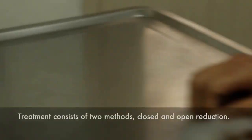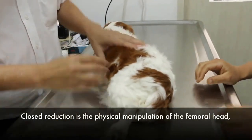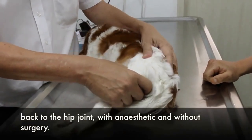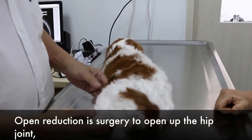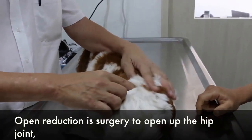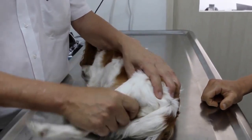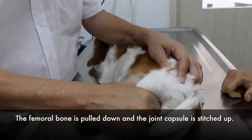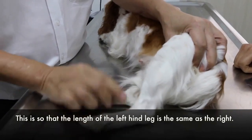Treatment consists of closed and open reduction. Closed reduction consists of the physical manipulation of the femoral head back into the hip joint without surgery. Open reduction is the surgery to open up the hip joint, cut off the femoral head, pull down the femoral bone, and then stitch up the joint capsule so that the length of the leg will be the same as the other leg.